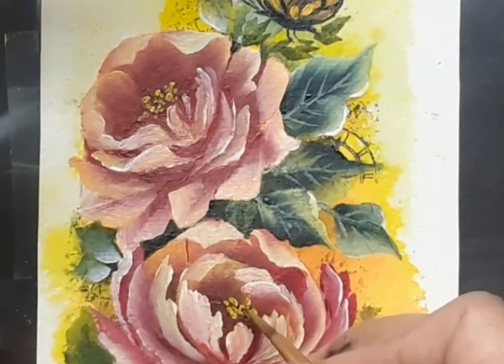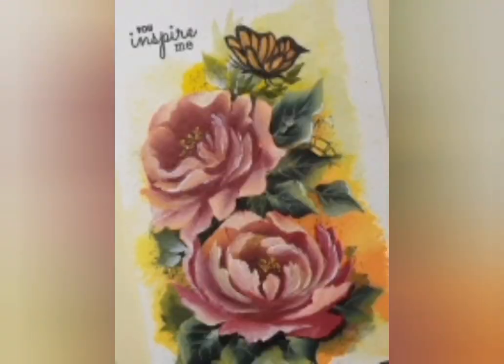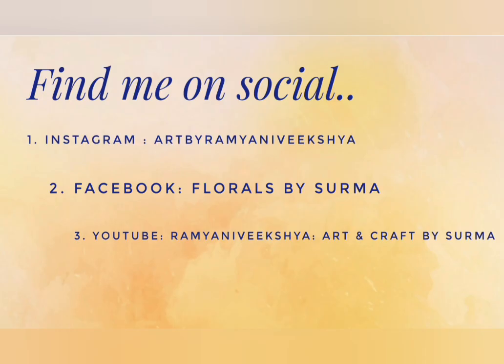Once happy with the painting, I went ahead and mounted it on a pale yellow note card and added a sentiment. So that's a wrap on today's project. Hope you enjoyed watching me paint the rose bunch on Guru Purnima Day. Do let me know your thoughts in the comment box below. Please follow me on my social media handles — it would be a great pleasure to be in touch with you. We'll be back very soon with more interesting floral videos. Till then, stay tuned. Bye-bye!